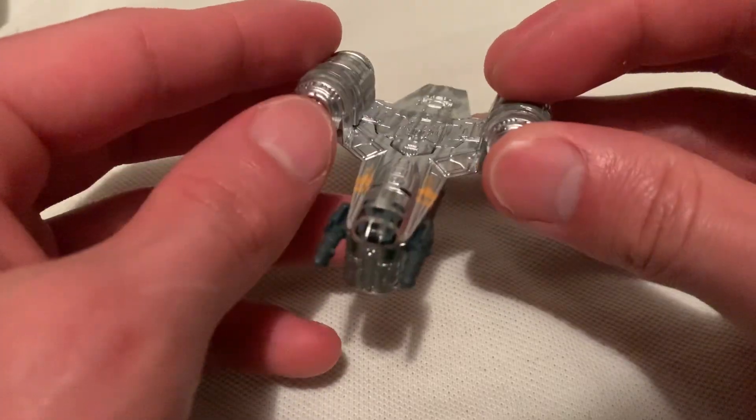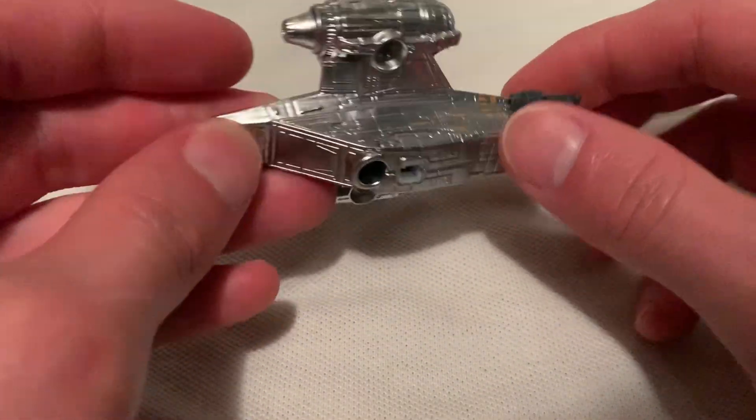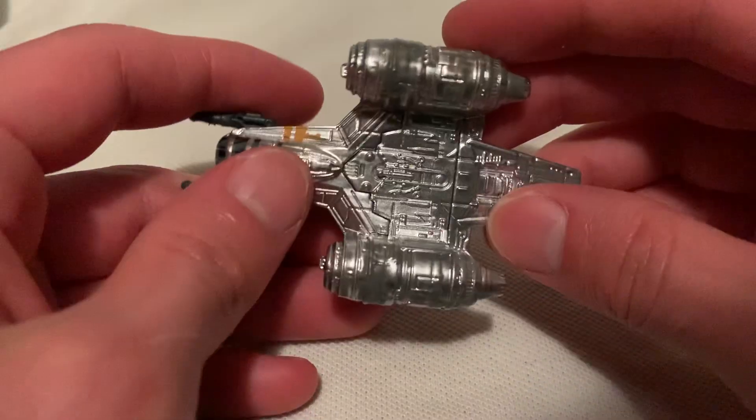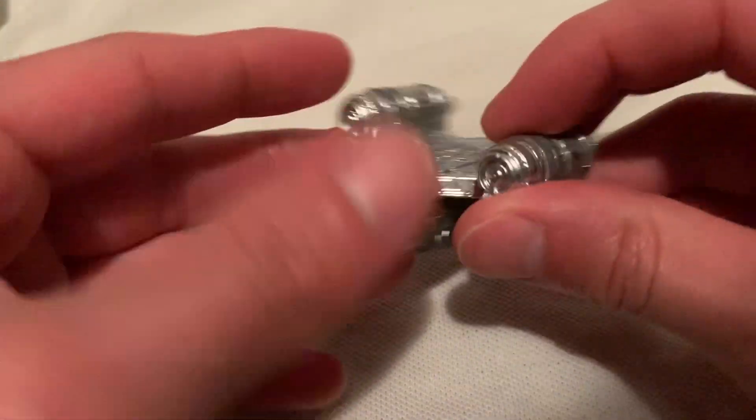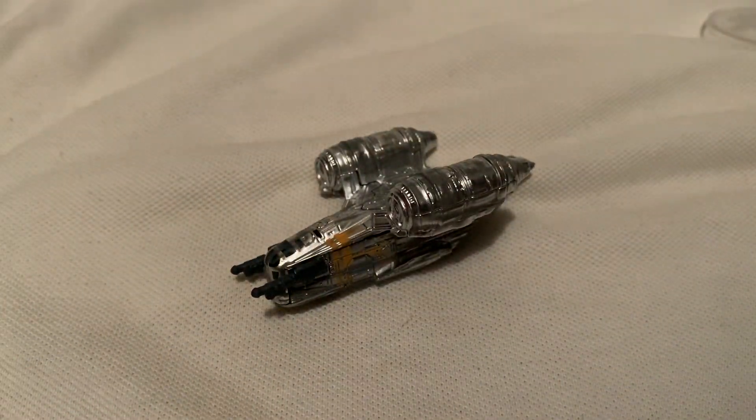The cockpit is in there — very cool, very shiny. And like I said, it has some good weight to it, so it feels nice in the hand. All right, so there you have it. Thanks for watching, please check out my other videos and keep collecting.